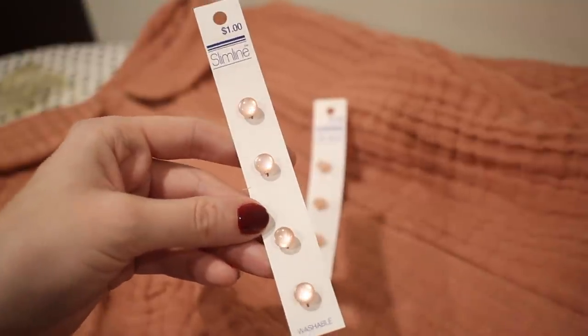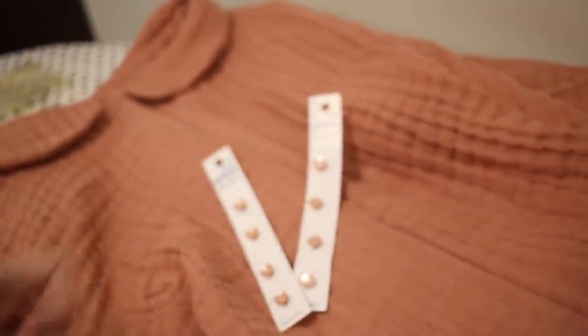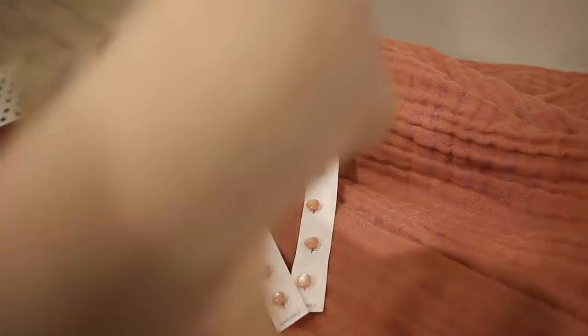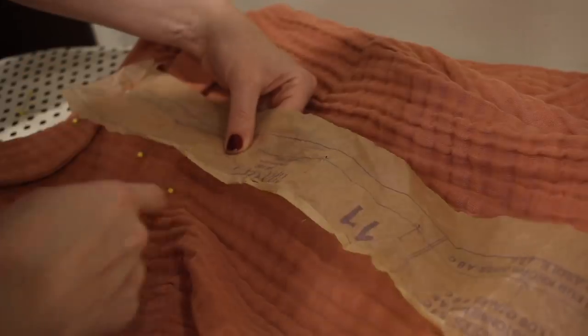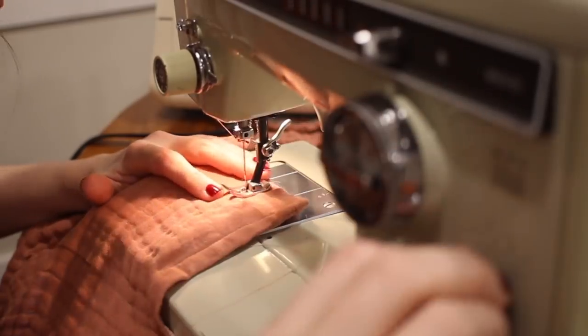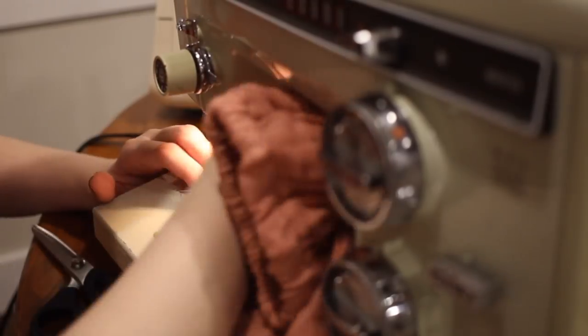The last step to making the shirt is doing the buttons and buttonholes. I found these adorable tiny pink buttons, so I'm going to mark the placement for all my buttonholes on the front of the shirt, stitch the buttonholes using my sewing machine, and sew all the buttons on by hand.